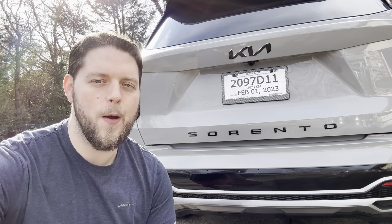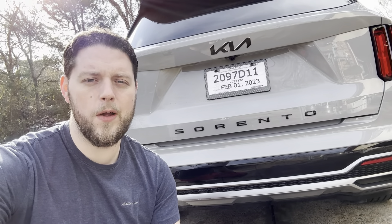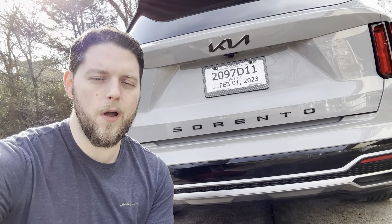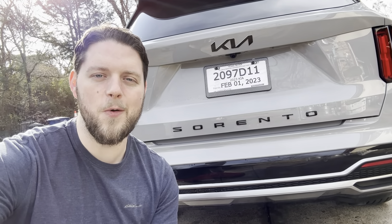Just like that we've swapped out badges on the back of the car and got a fresh new look. Thanks so much for stopping by and checking out the video. If you have any questions about the rebadging let me know in the comments down below. If you've got a Sorento and want a badge like this, I'll go ahead and put a link in the description down below so you can pick one of these up for your car as well. Again, thanks so much for stopping by and hope to see you in my next one.